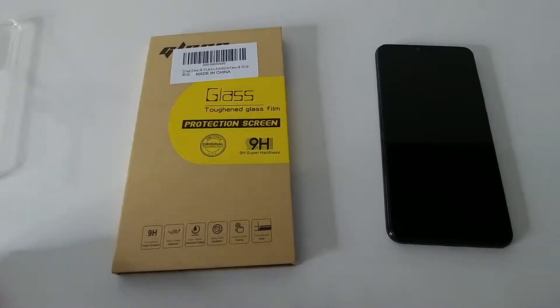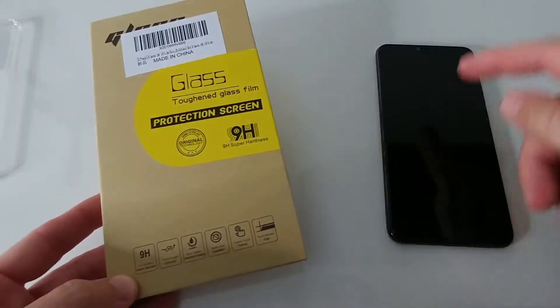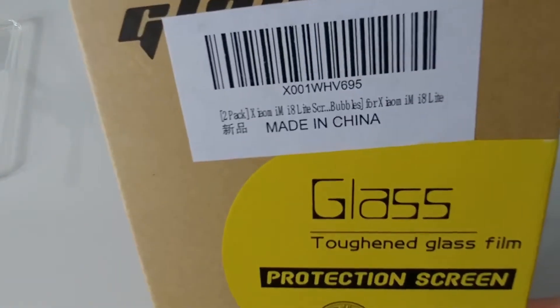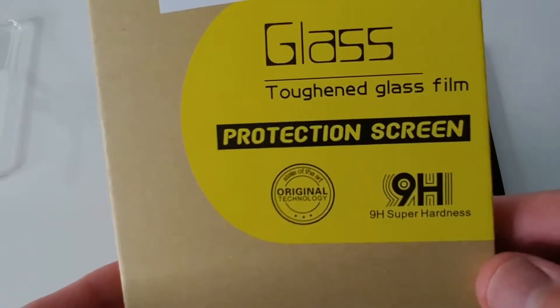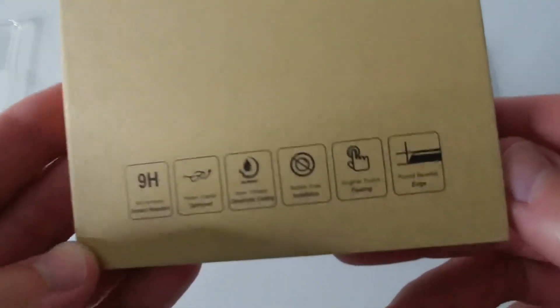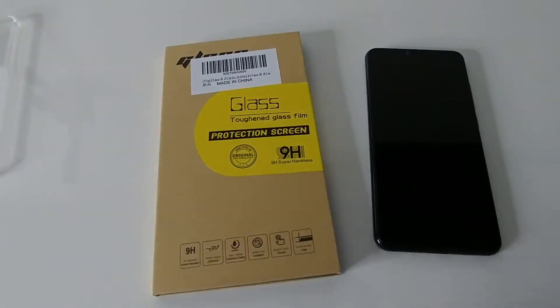Hi guys, welcome to the unboxing and quick review of this Y-Key tempered glass screen protector for the Xiaomi Mi 8 Lite. This was super cheap on Amazon. It says it's tempered glass 9H — a lot of people say there is no H9 glass and it's a cheat — but anyway, I've always bought such things whenever I had a phone and they did really well, protected my screen.